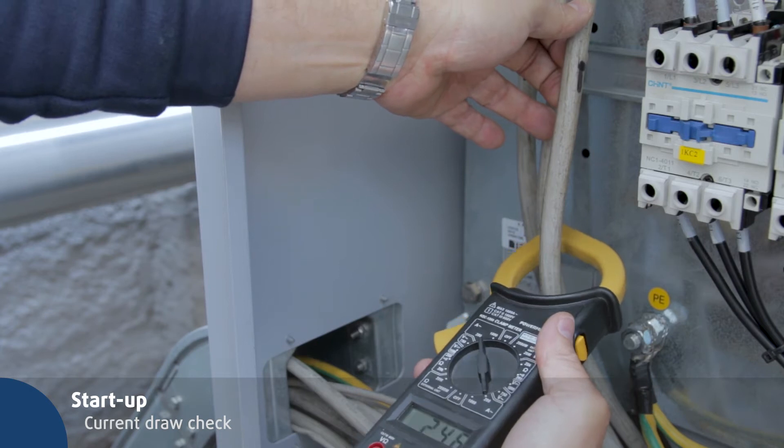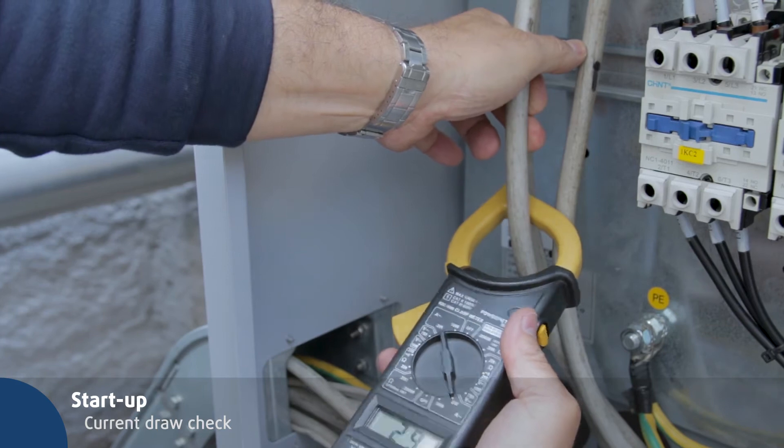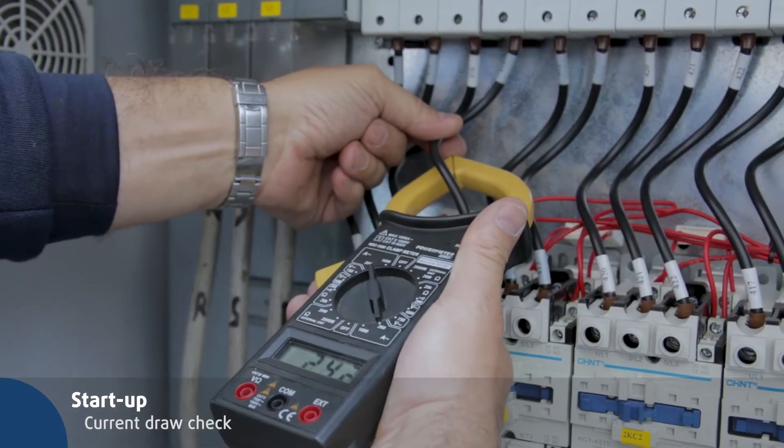Check the current draw of the global unit. Check the current draw of the compressors, fans, and pump and compare it with the unit's wiring diagram values.